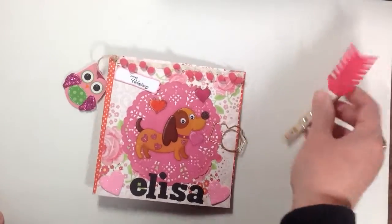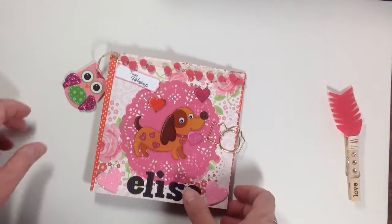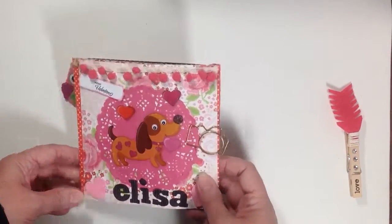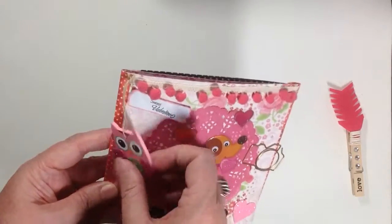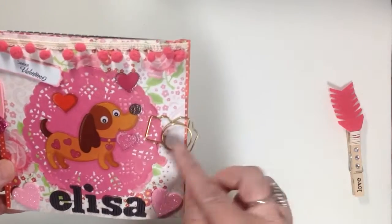Anyway, my very first flip book. I have to say it was kind of challenging — I think the pocket letters are so much faster and easier for me — but maybe once I do a few I'll get better. So on the front page I have some stickers, I have her name, and I have this little owl.